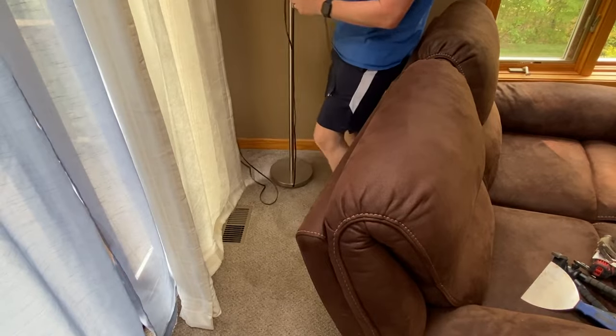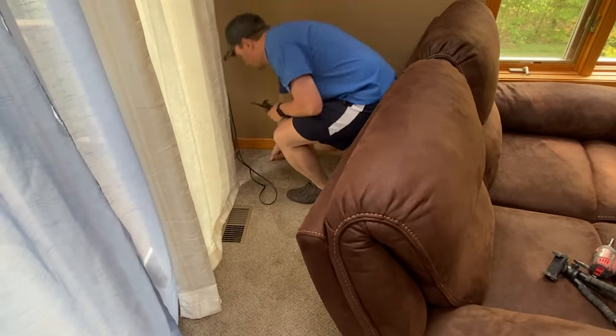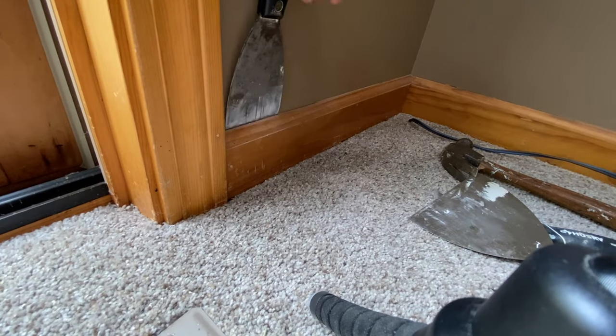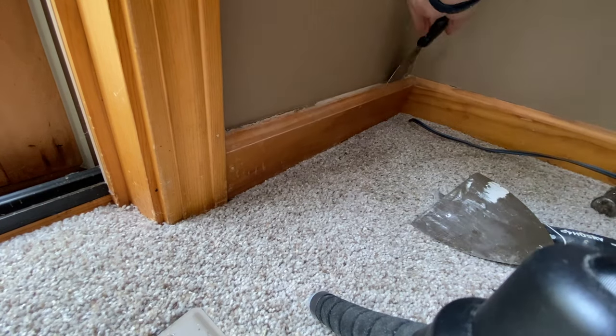We moved into this house a little over three years ago and it's time to start updating. To be honest, I'm not sure if there's hardwood floors under here. I'm assuming there is not — that's why I'm going over to this corner. I want to pull up a little bit of the carpet just to see what's underneath.